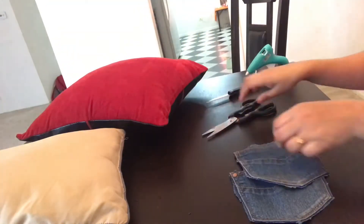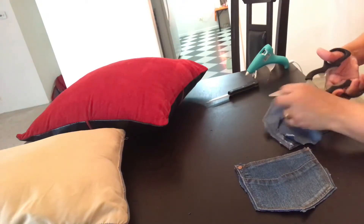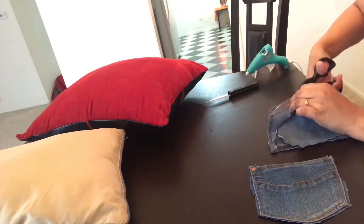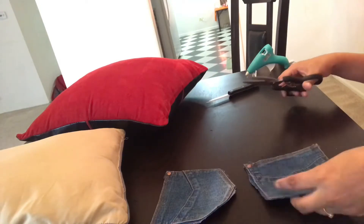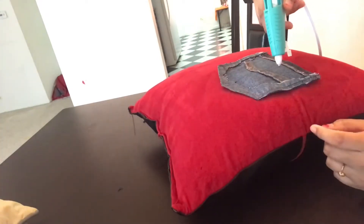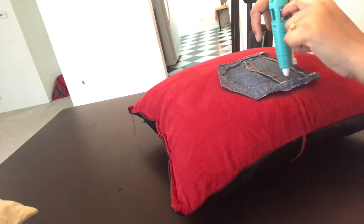Here the pockets are ready. Now we are going to stick them over the pillow. If you don't have old jeans, you can use the fabric of your choice — cut it in a rectangle or square shape, whichever shape you desire, and stick them on the pillow. Try to select those kinds of pillows which you generally use on your sofas and bedside.